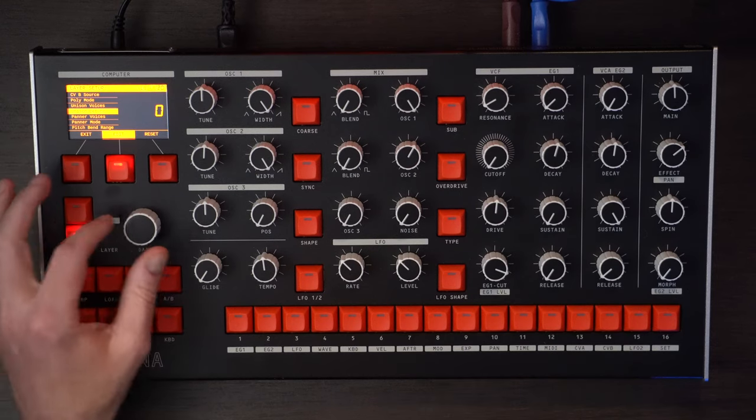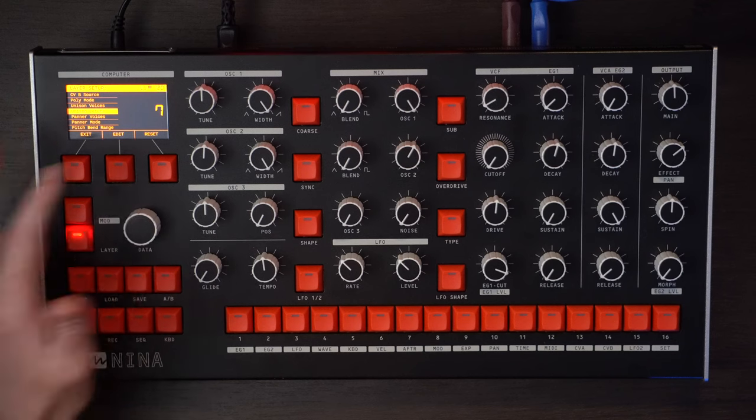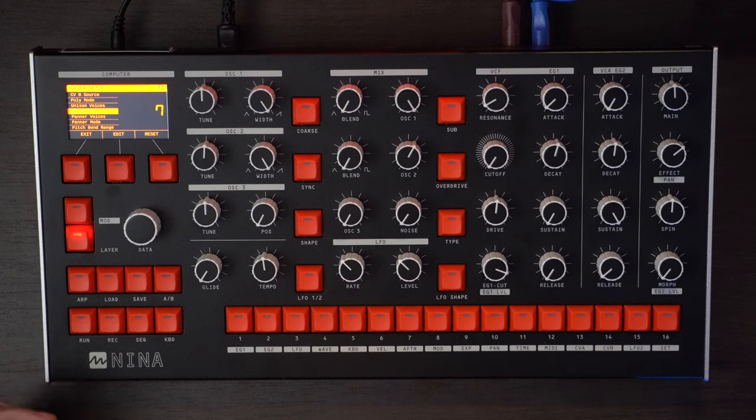So let's go edit and seven. Now it's a little bit thicker but still very basic. From here let's start looking at some of the oscillators, the shapes, and getting that sound dialed in.